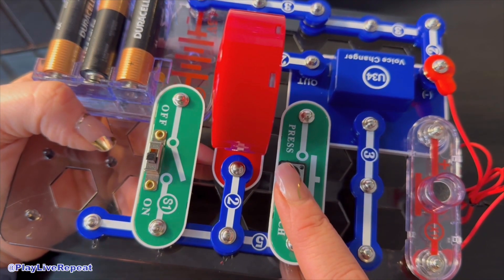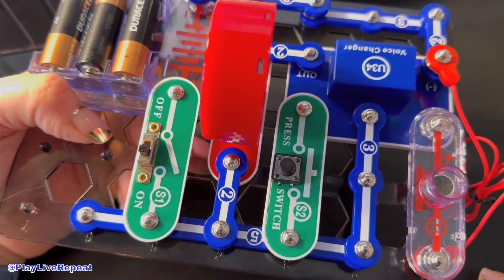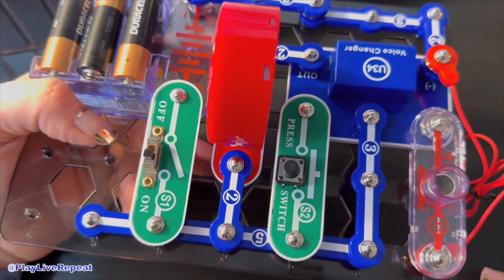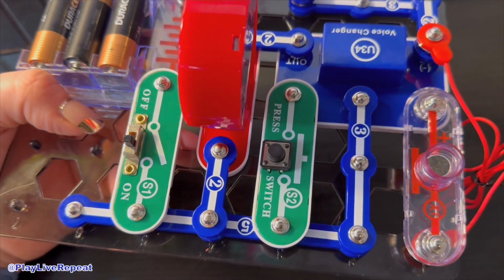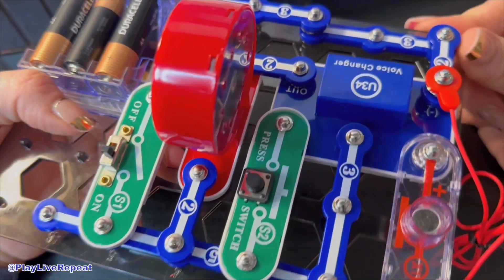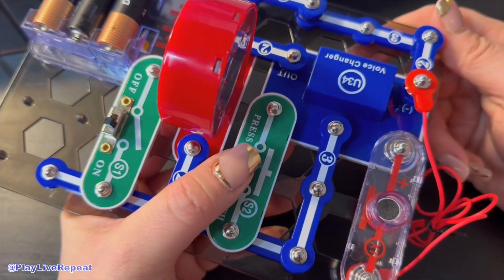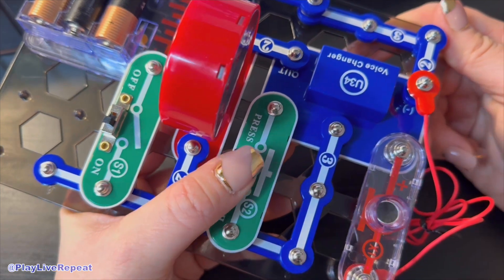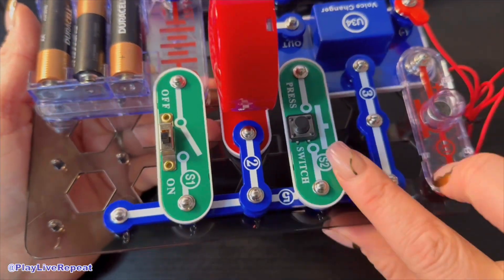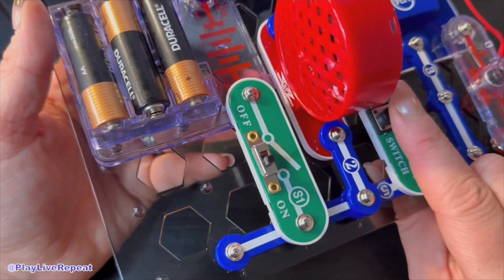Press S2 a second time and your voice is played back at a lower frequency. Press S2 a third time and your voice is played back with a robotic tone. Press S2 a fourth time and the circuit beeps twice, signaling it has been reset. Press again for higher frequency, twice for lower frequency, or three times for the robotic sound.